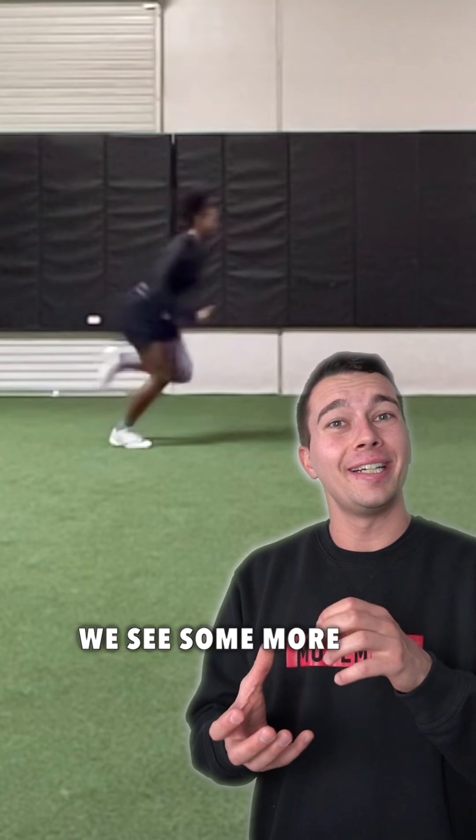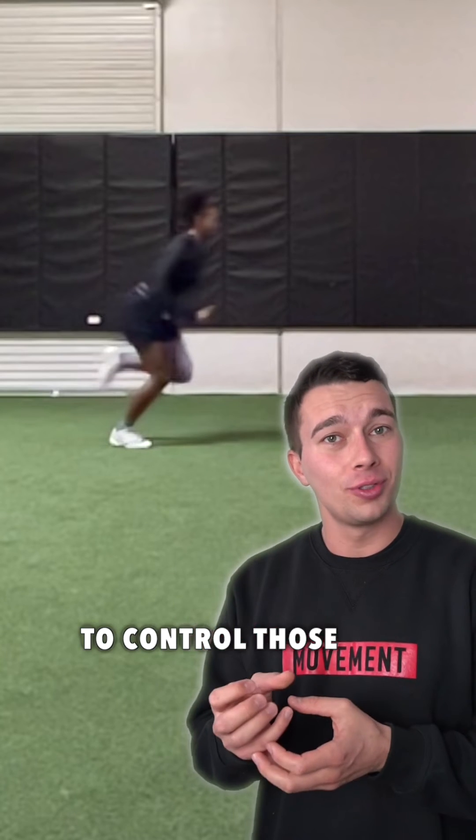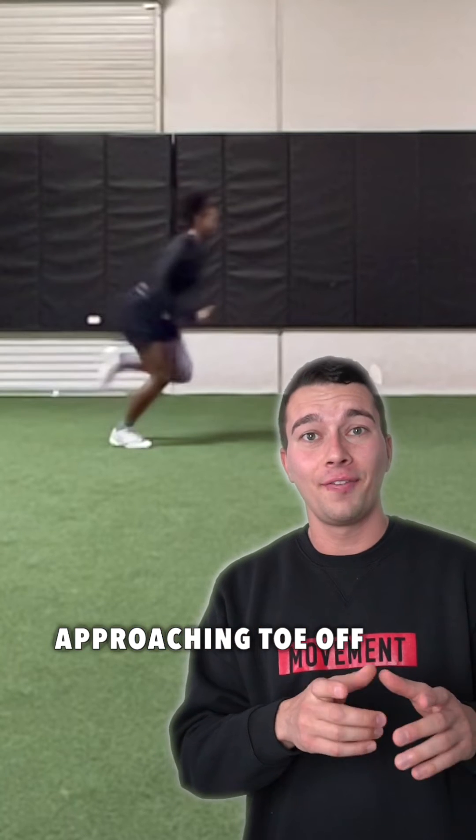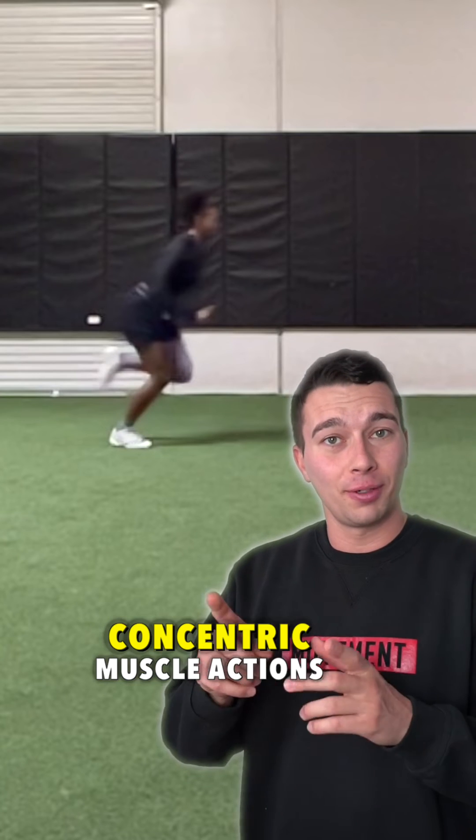In mid stance, we see some more eccentric muscle actions to control those landing forces. But then as we get towards the late stance phase, approaching toe off, that's when we start to get more concentric muscle actions.